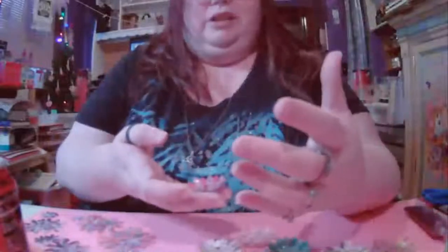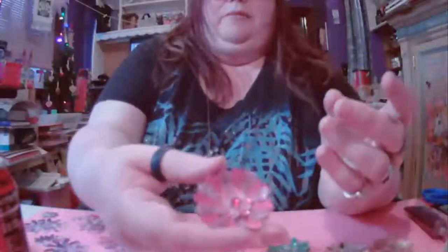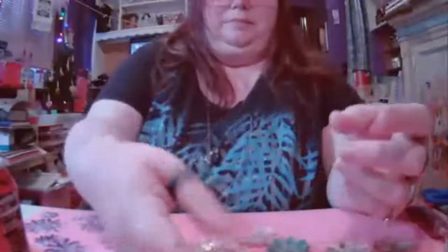Her version was obviously a bit different — I've added a few things and she had different punches. But here's what we're going to make: this little flower here. It's cardstock, vellum, a gem, and glitter glue. You can make them any color you want, and probably any size as well. I'll show you the ones I'm using, including one with a button center.